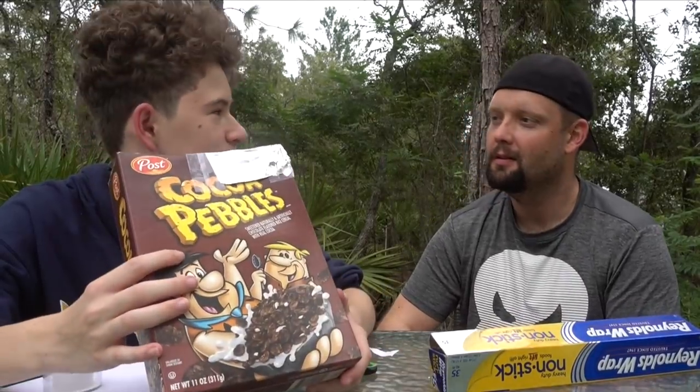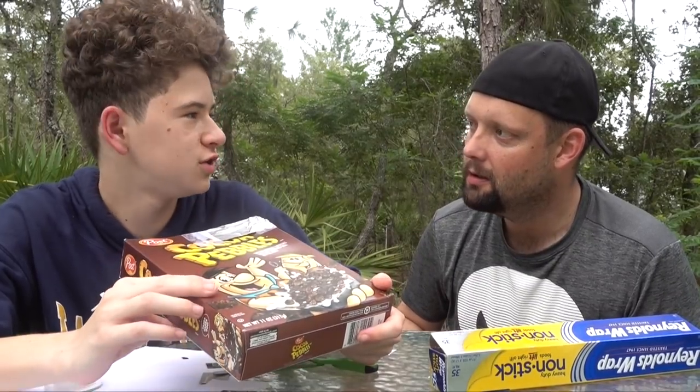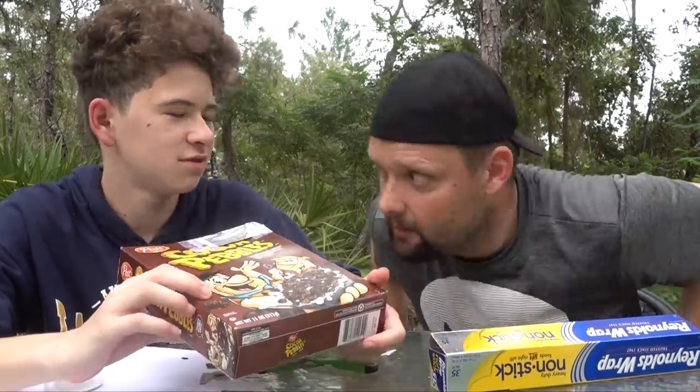Whoa! I just saw the solar eclipse! Is your eyes alright? I used my box — that's smart, that way you don't lose your vision. That is awesome! I need to make one — do you have any more cereal boxes? They're cheap, let's go get some cereal. Let's go get some Fruity Pebbles!